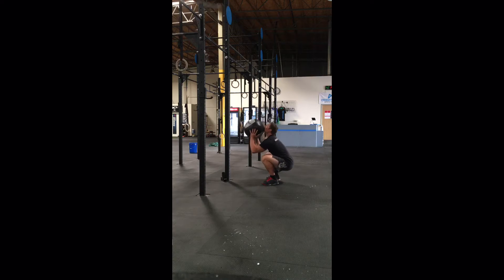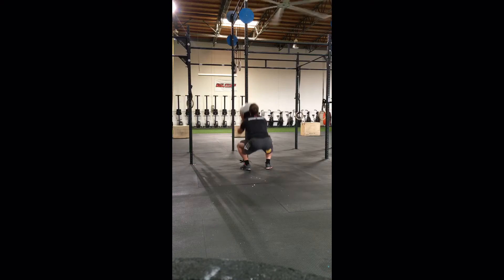Wall balls. The medicine ball must be taken from the bottom of a squat, hip crease below the knee, and thrown to hit the specified target. The ball must make contact with the front face of the target. If the ball hits the bottom or top edge of the target, or does not hit the target at all, it is a no rep.